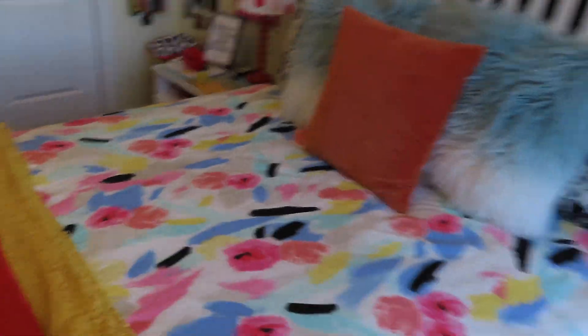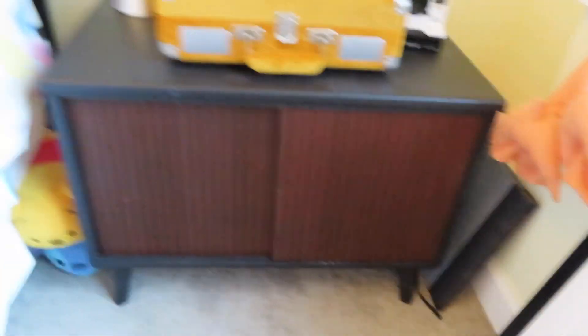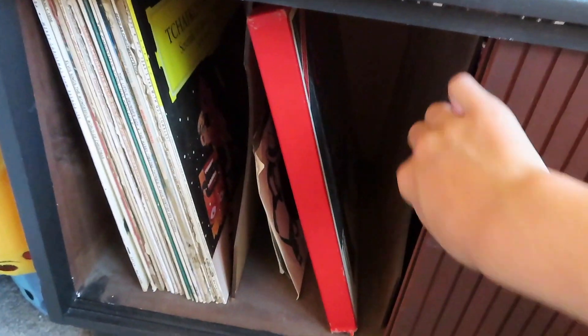Over here, these shelves are my record table — I just keep all my records in there. I'm going to be taking these out and painting one orange and one blue. And then I have my record player and my lock lamp that I got when I was like seven. I found it in my closet one day, so that's there.